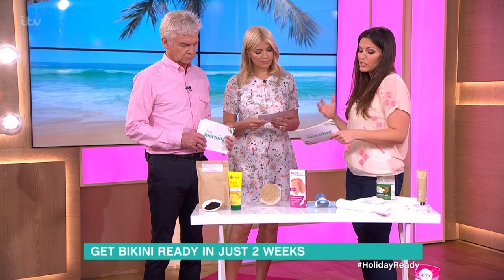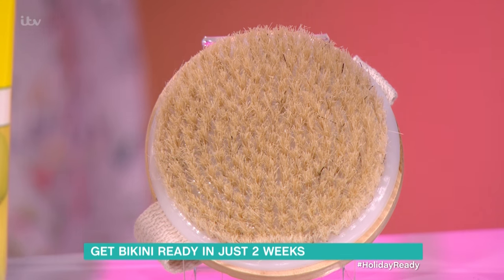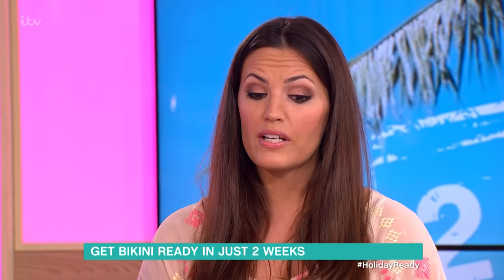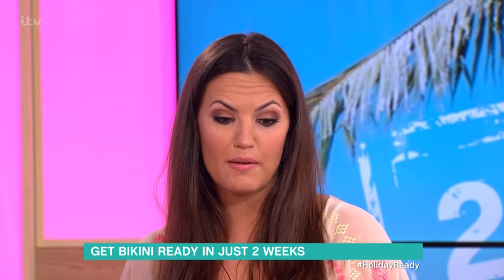Starting off with the body brush — you actually use this on dry skin, so you do it before you go in the shower, just in circular motions, to get rid of all the dry, flaky skin. All over the body. And this is really great to improve the appearance of cellulite because it stimulates the blood flow to the area — so that's a really great tip.